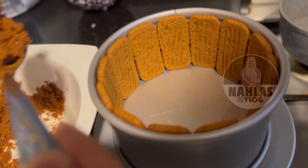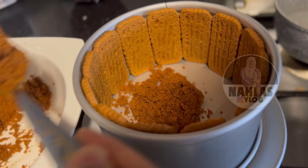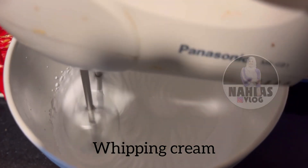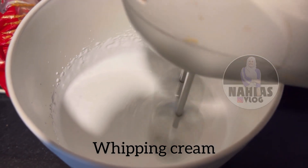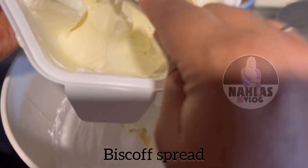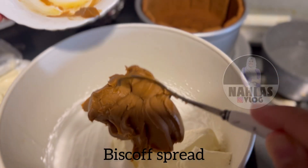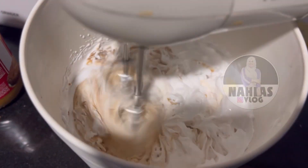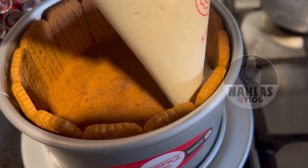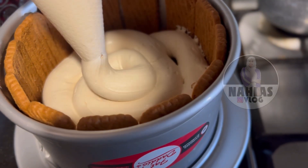I am going to mix the butter and the Biscoff spread together until it is tight. I am going to use the whipping cream and the Biscoff. I am going to add the cream cheese and the Biscoff spread. I will show you the texture. I am going to use the piping bag for the filling.